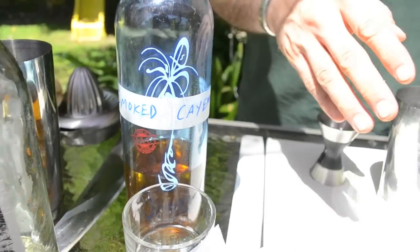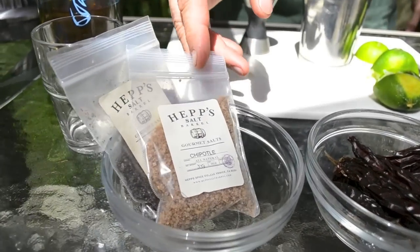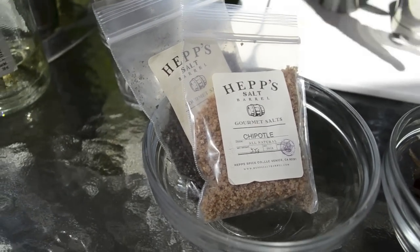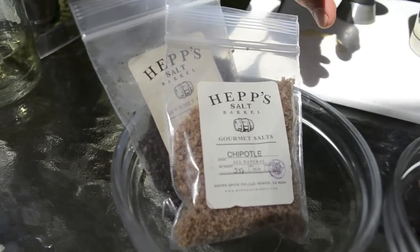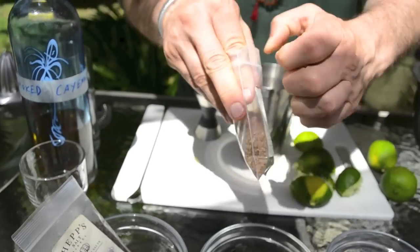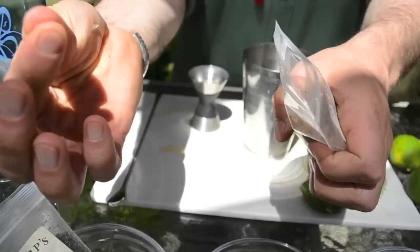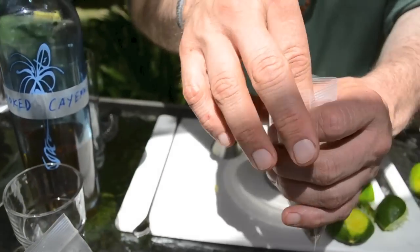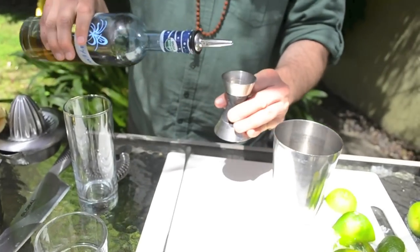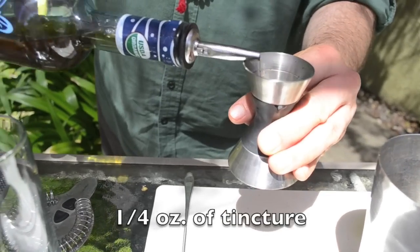If you don't have these things available, you can get incredible salts out of Venice — they're at a lot of local farmers markets here in Los Angeles. It's called HEP salt. You can get it spicy — chipotle or ghost pepper — and just take a pinch and put it in the glass, which is great. But we're going to take this tincture and do a quarter of an ounce, which will make it spicy.